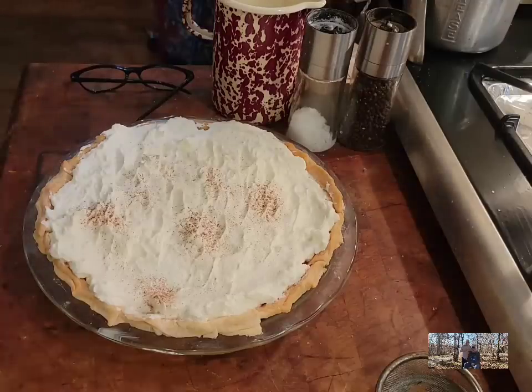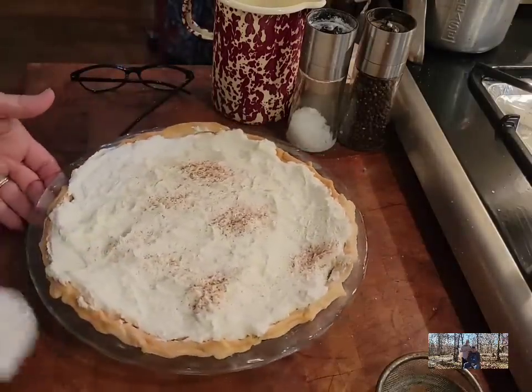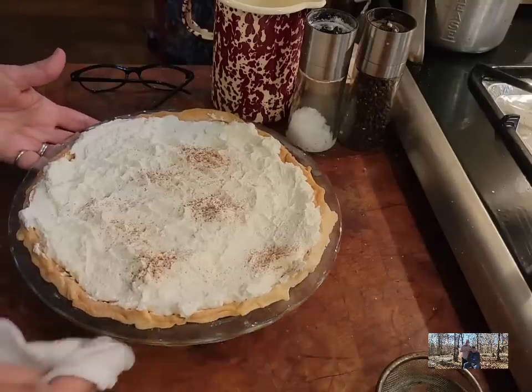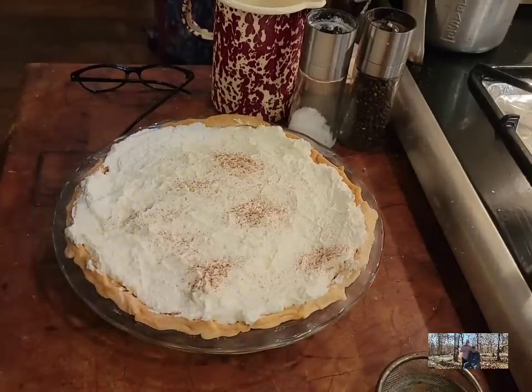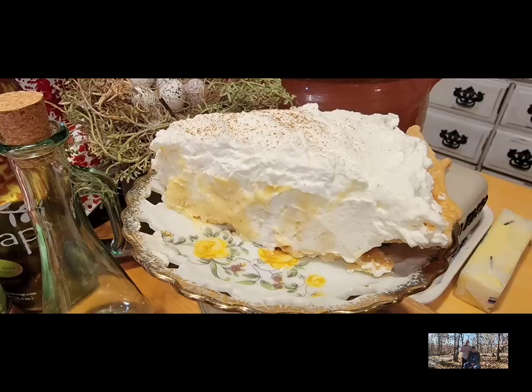I know Mr. Brown's wanting to taste it — he loves his eggnog. He loves Prairie Farms regular eggnog, not the custard, but the regular. Y'all see how pretty that sets up — pretty pie and it tastes wonderful. I hope y'all try this recipe; I think y'all are going to love it and add it to your Christmas holidays. Let's go on to our next recipe.